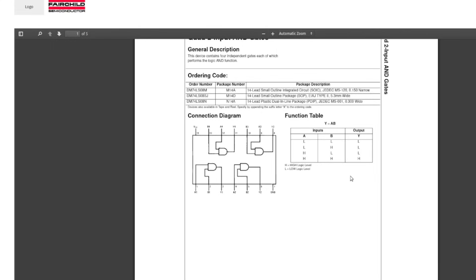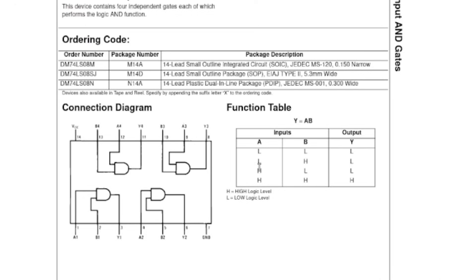This is a quad two-input AND gate. AND gates differ from OR gates in that both inputs have to be high - so input A and input B have to be high for the output to go high, otherwise it will stay low. And here we have an actual truth table. If A and B are both low, output's low. If A is low and B is high, output's low. If A is high and B is low, output's low. But if A is high and B is high, then we have a high output.